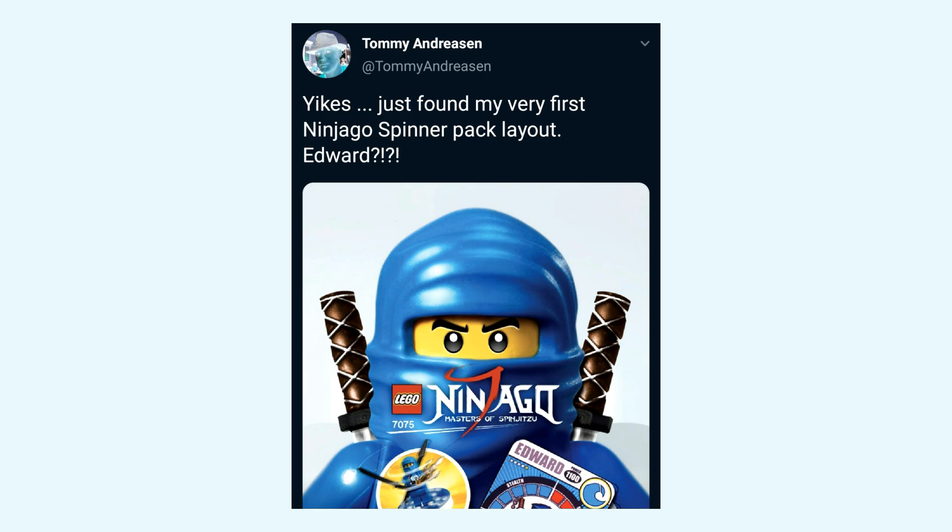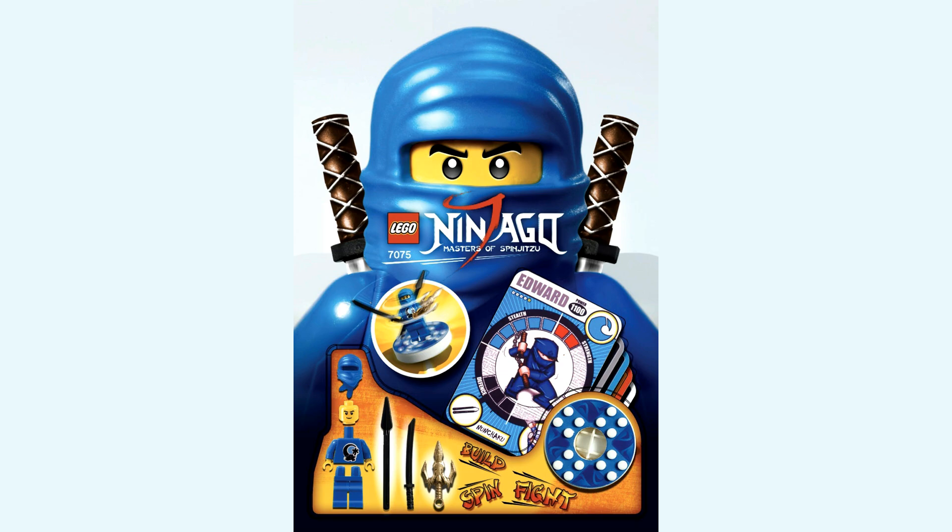So the other day, Tommy Andresen, who is the co-creator of Ninjago, tweeted out this tweet in which he said, 'Yikes, just found my very first Ninjago spinner pack layout.' And if you look at this spinner design, this was clearly from whenever he was brainstorming different designs for how the spinner's packaging was going to look. This was his very first design, so these are very preliminary Ninjago designs before anything was finalized.